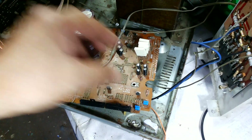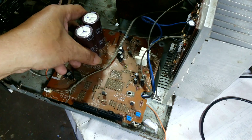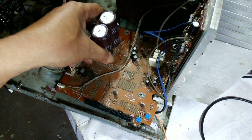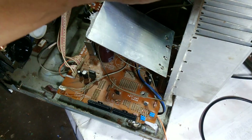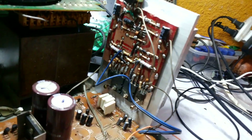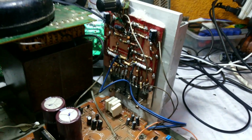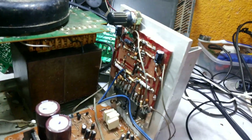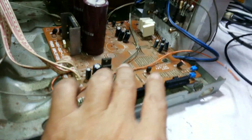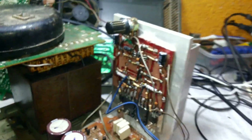Now it's finished installing our new IC amplifier. This is the volume. Now we are going to test our new IC amplifier. This goes to the speaker.